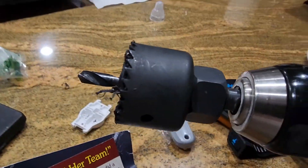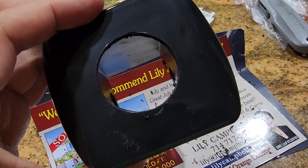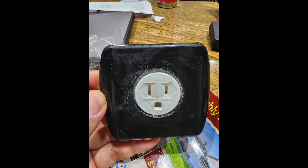Once I cut the hole out, I wedged the receptacle cover into it. It was a little bit too small, so I added some silicone to tighten things up and also to seal it. In hindsight I could have used more of the receptacle parts so that when a plug gets stuck in there it would have a little bit of friction. I didn't think about doing the plug until after the fact, so I just left it with the cover. I didn't care about the little gaps because it sits so low that no one really notices.